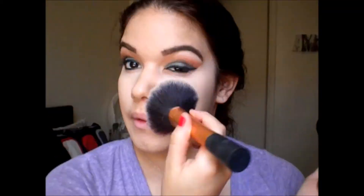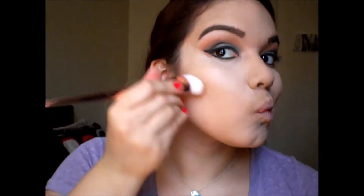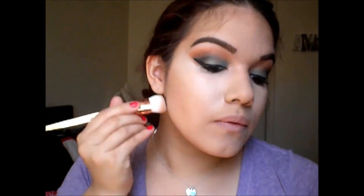Then I'm going ahead and using my NYX Finishing Powder in HD with a flat powder brush and putting this all over to set my face. Next I'm taking the darkest bronzer from the Anastasia Contour Kit and going ahead and doing my temples, cheeks and chin. I used the Real Techniques Contour Brush to chisel it out, then used the Sigma brush to blend it out even more.